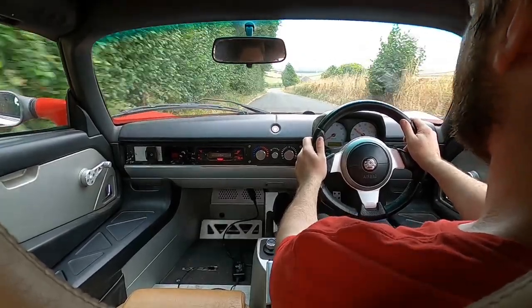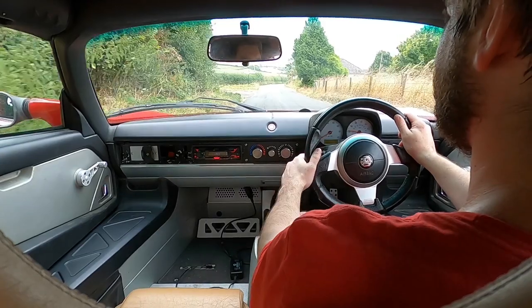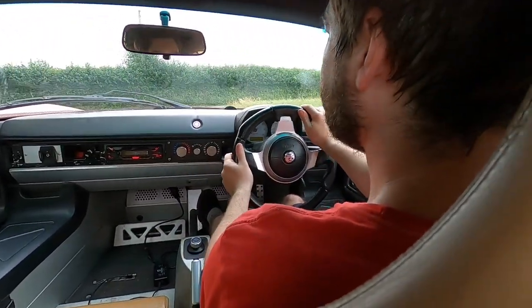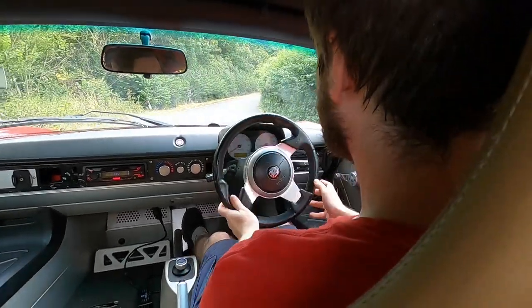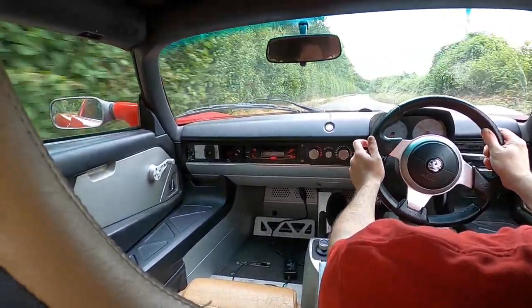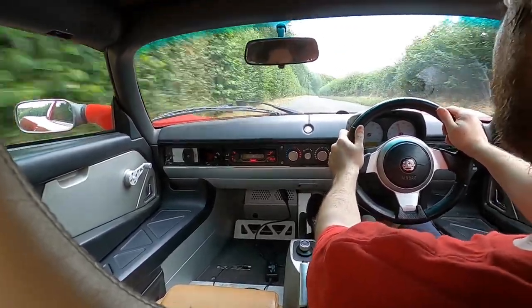Especially with the electric motor, you can now hear all the wind and the creaks and groans it makes. And there we go — that was full throttle acceleration.